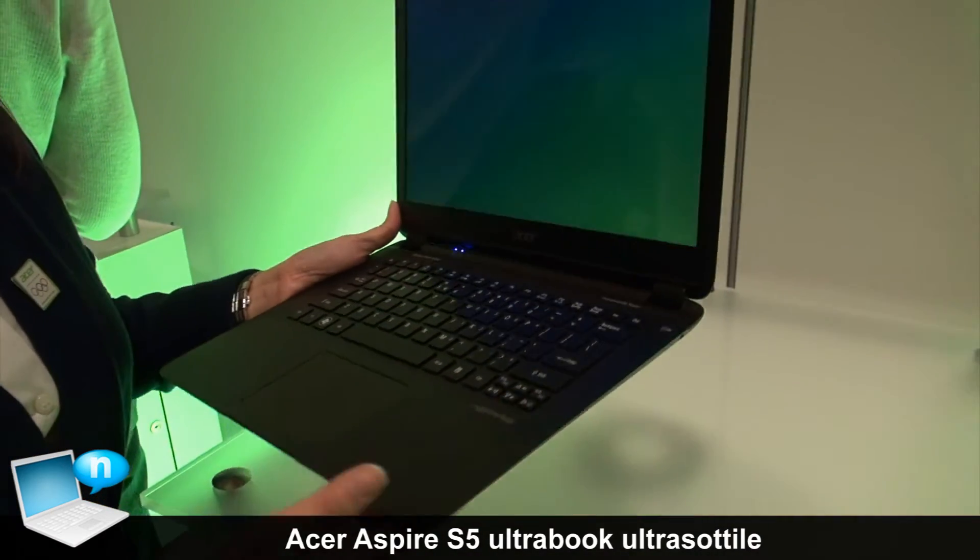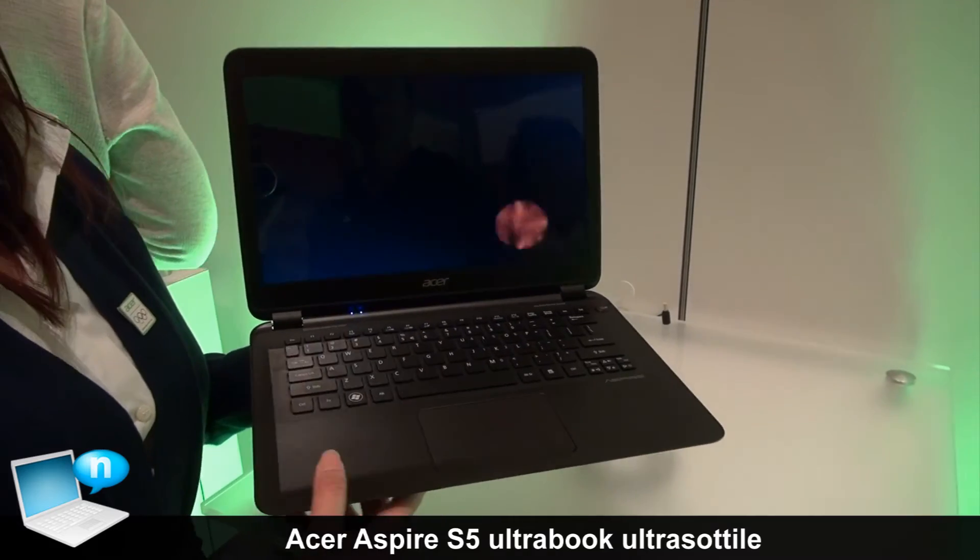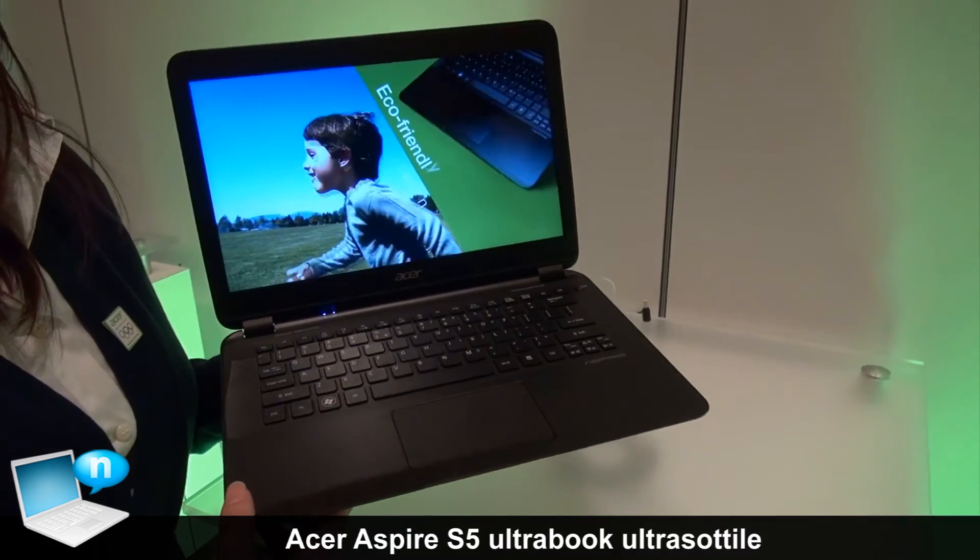You can put it into a backpack. It also comes with Acer Instant On technology, so you can open it and resume in less than 2 seconds.